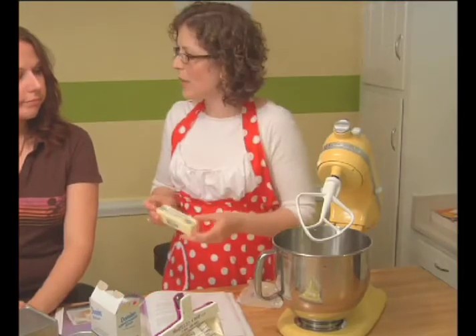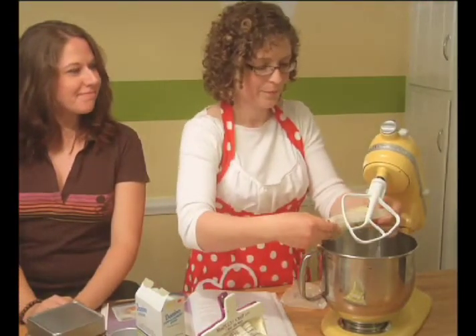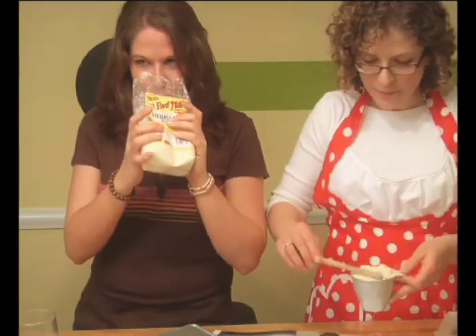Now it says to cream the butter. Do you know what that means? To cream the butter. Any recipe that starts with two sticks of butter — it's going to be good. Yeah, it can't be all bad. I think it has an interesting smell. It smells almost nutty. So if you think about it that way, you know, lots of baked goods. And that's it.